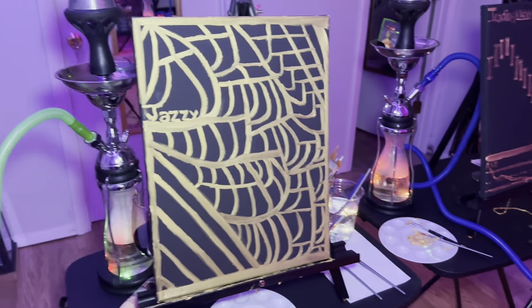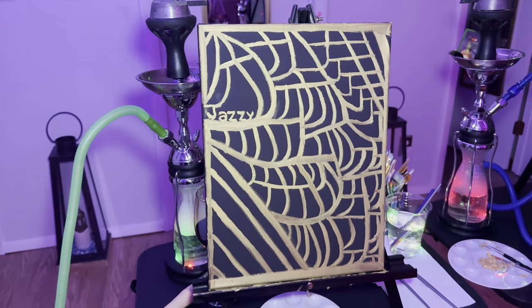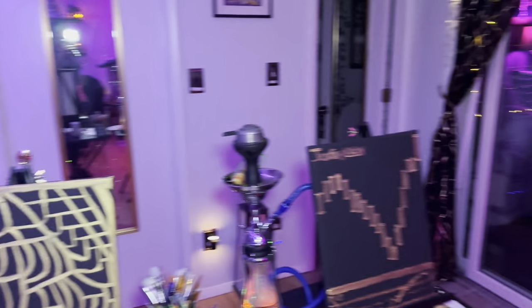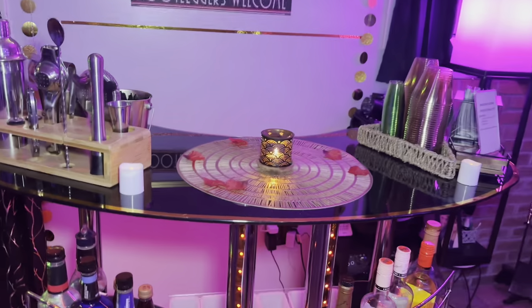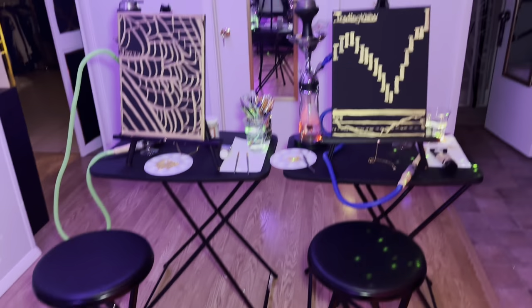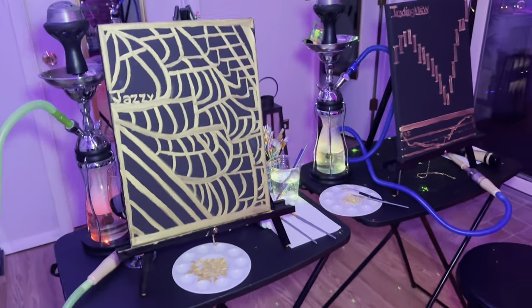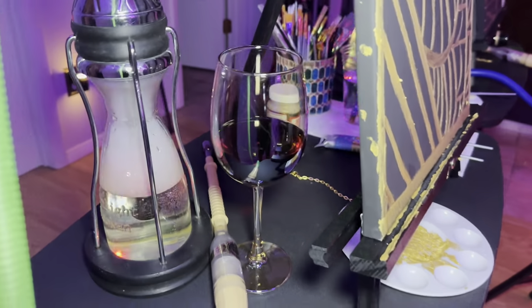Mine came out a little shinier, which is the look I was going for because I want to hang it right here. This whole setup is black and gold — that's the theme in here. It was a good session; we had a great time. You guys could totally do this as a date night. Doesn't take that long — get the bonds together, have some wine.